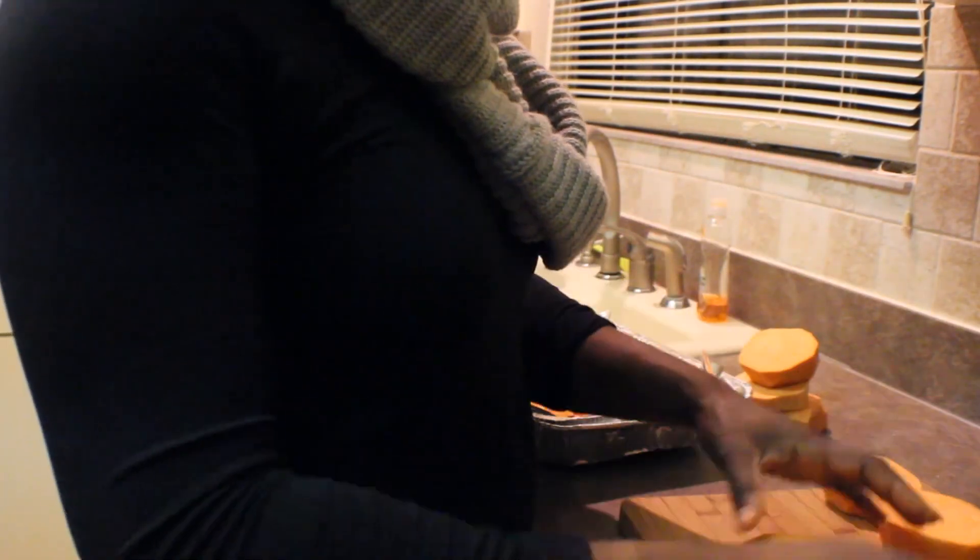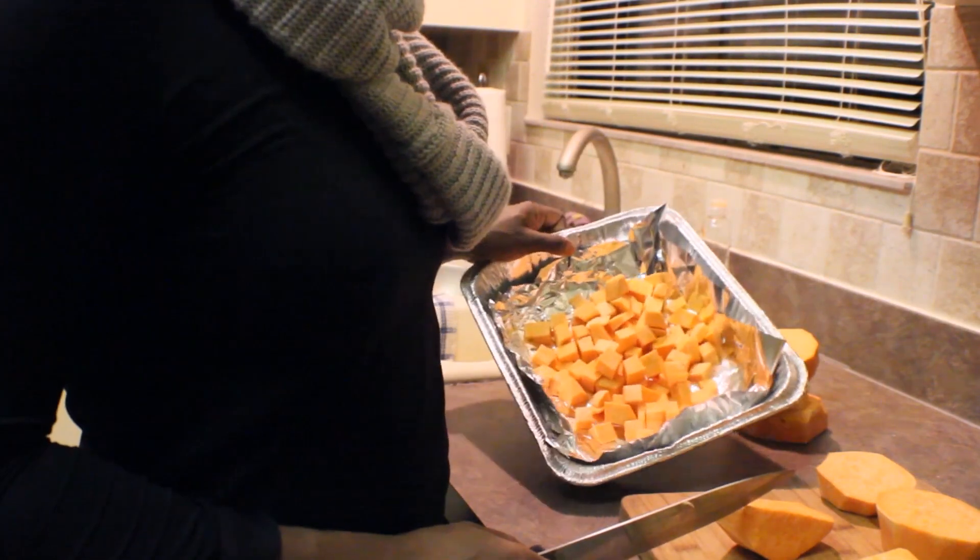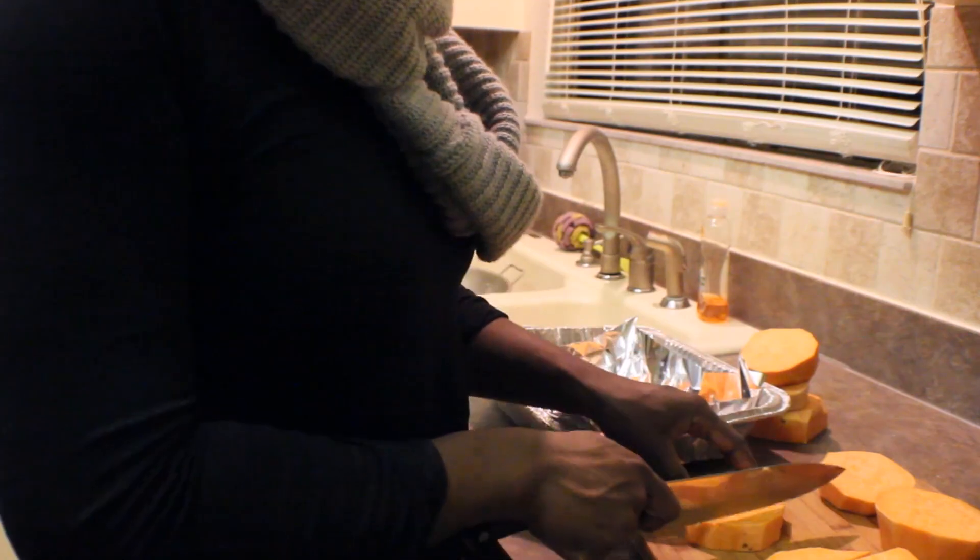So this is why weight training is so important, because I gotta cut all these up into new cubes and it takes work.